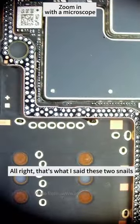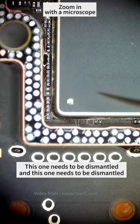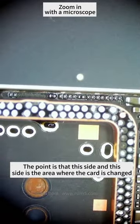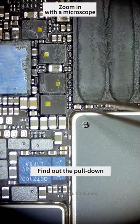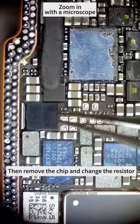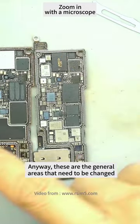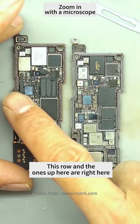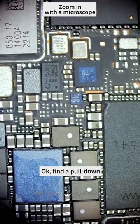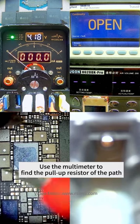Now we need to find the pulldown resistor. Let's change the pulldown to the pullup. Then remove the chip and change the resistance. Let's look at the structure first. These are the general areas that need to be changed — I found them all. It's in this row, and this one up here. Find the pulldown; the pullup has also been found. Then move that resistor over. Use the multimeter to find the pullup resistance of the path.